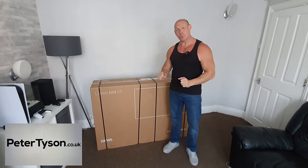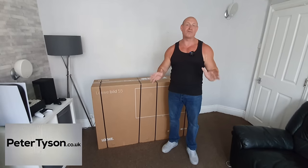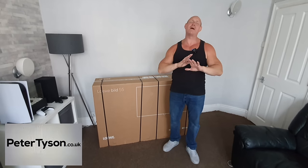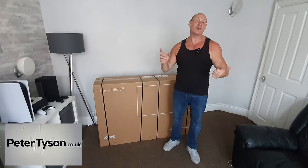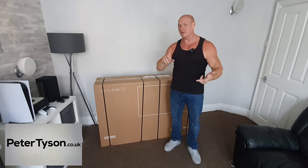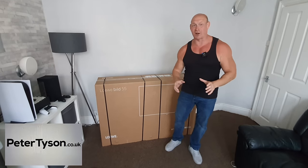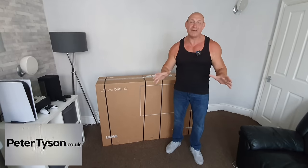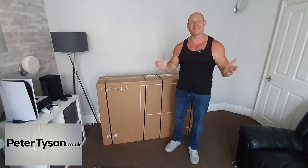If this TV isn't the one for you, don't worry — they have a massive selection of other TVs from all the major manufacturers, and not only that, they have an amazing selection of other AV equipment such as amps, speakers, cables — you name it, they've got it, and some real top-end stuff. So please head on over to their website, take a look, and maybe give me some suggestions of things you'd like to see me test out on the channel.